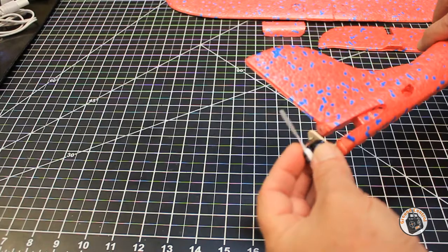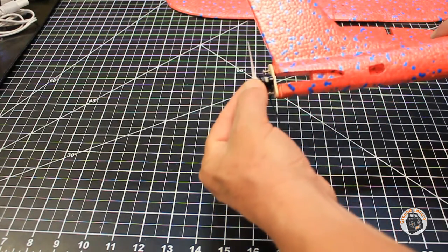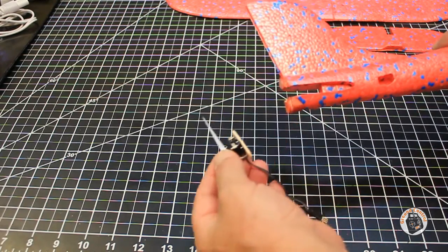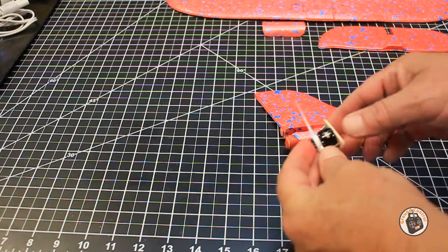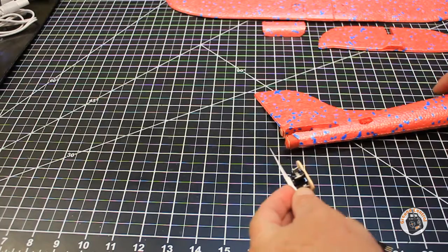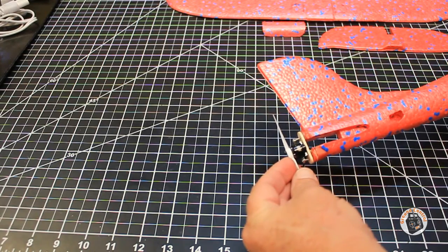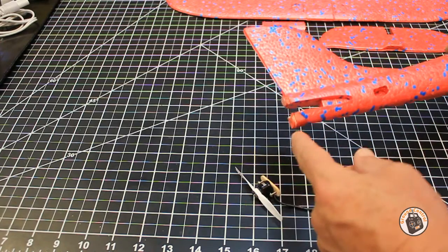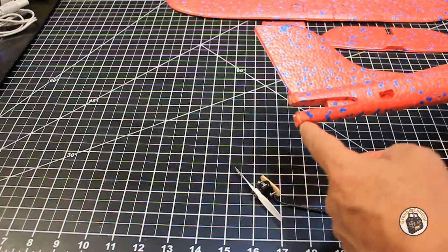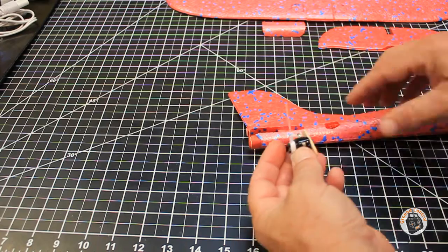To correct the thrust angle, I glued a small nylon washer on the end of the top mount, and now the thrust line is pretty straight. Make sure when you test this, you have your prop attached and held in a vertical position. If you're off, you always have the opportunity to add to or subtract from the extension at the bottom to get it as completely vertical as you possibly can.